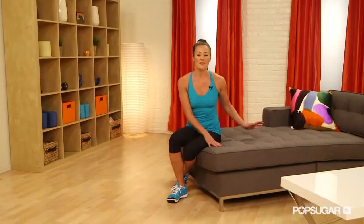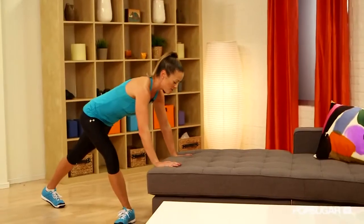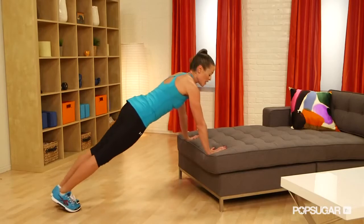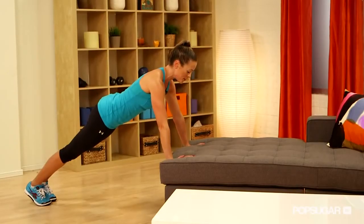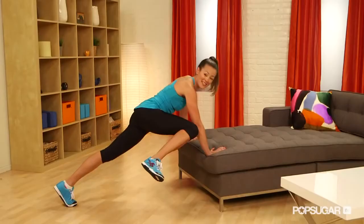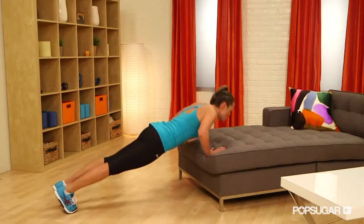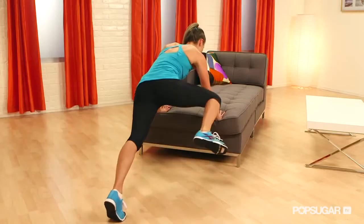Next, you want to come to the edge of your couch. You could use the high part of your couch or the low part. This is going to be a push-up creepy crawler. So you're going to have your hands on the couch. You want to be in a nice straight push-up position. Go down for that push-up, press up, bring that knee up to that elbow, bring it back and then the other side. Repeat that same move — push-up, creepy crawler.